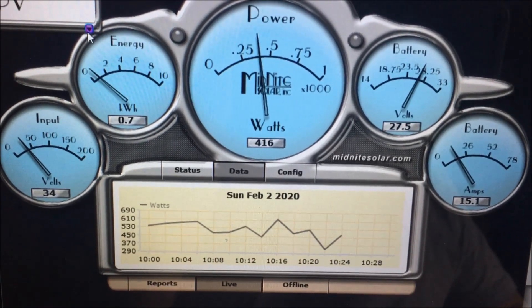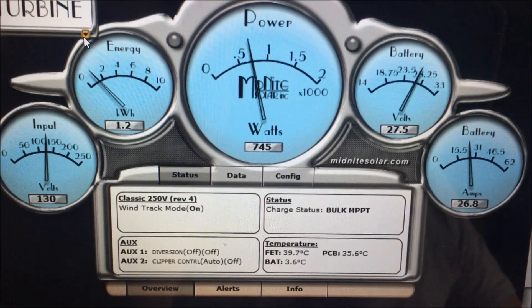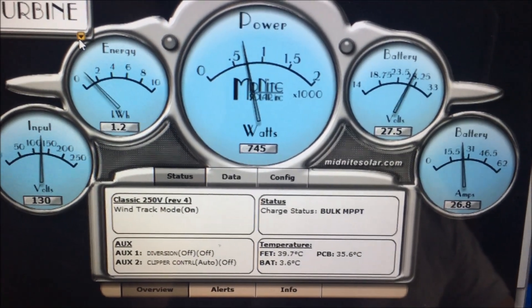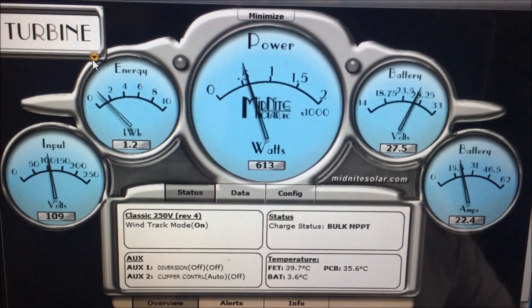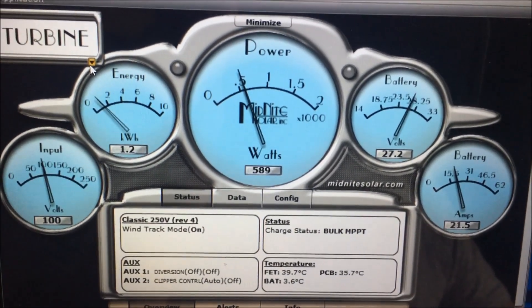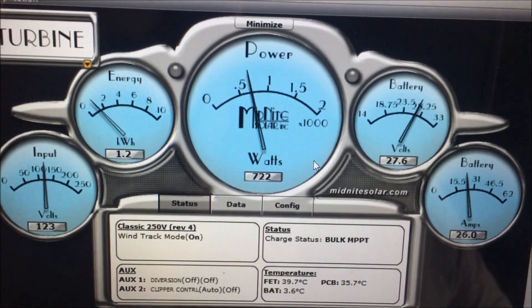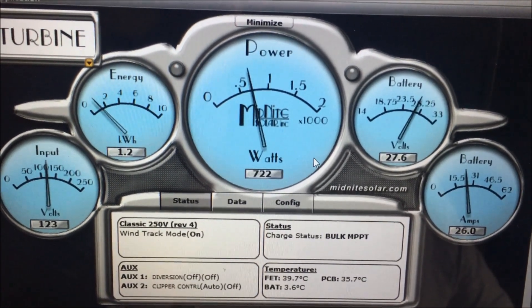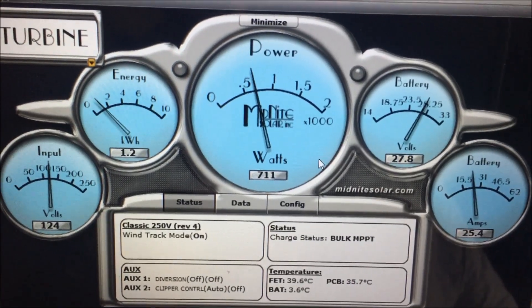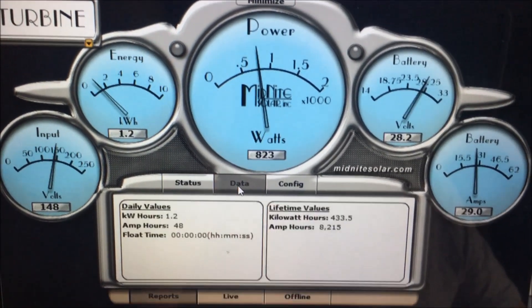Glad to see that old standby is working. Back to the turbine — it's doing its thing and we're producing anywhere from 500 to 1000 watts, just kind of depends on how it wants to go into the wind.